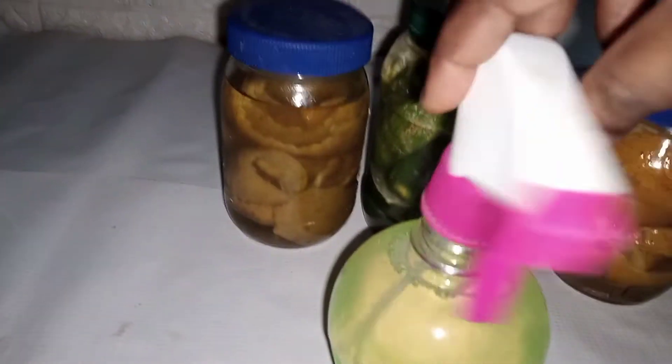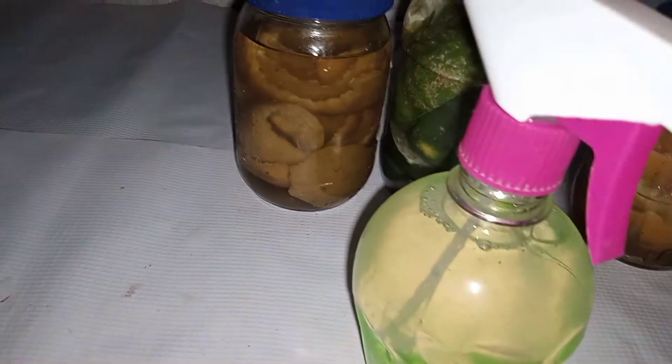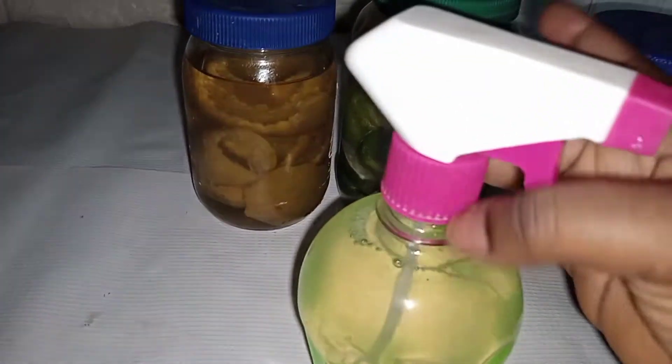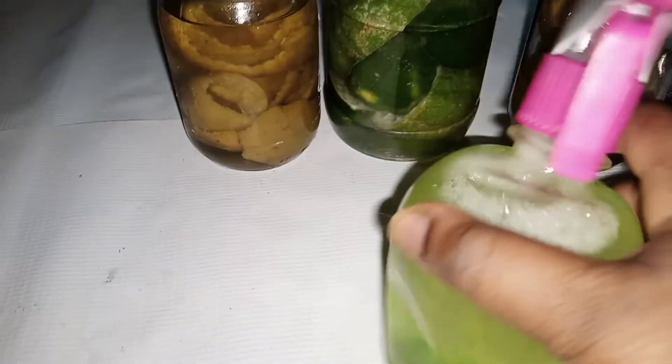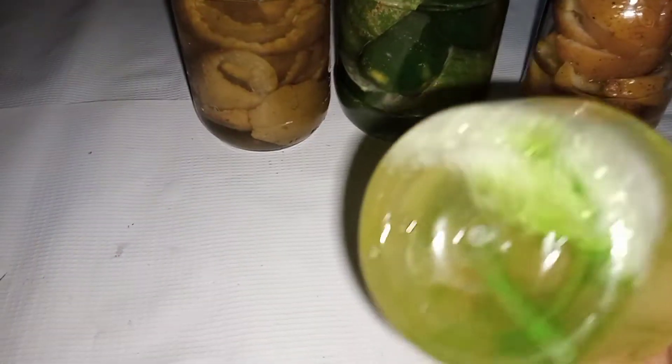I'll be shaking it and it will be ready for use. This is me just closing it up, and just as I said, you have to shake, shake, shake so you can have all your liquids mixed properly together.